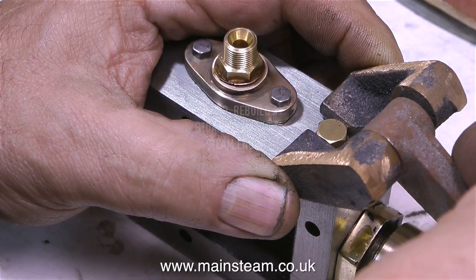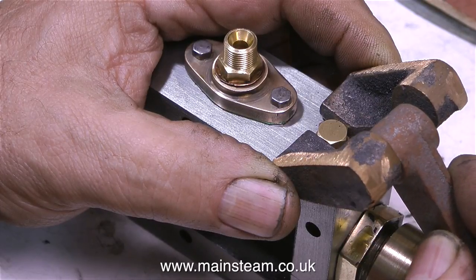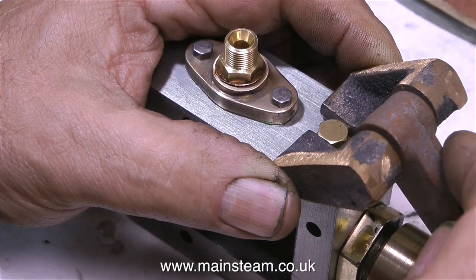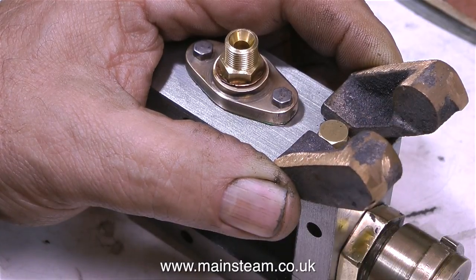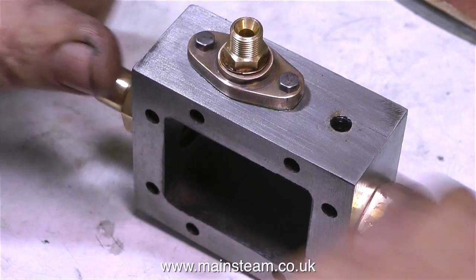This is a very strange kind of engineering — this is working with castings. When I look at this, I think it would be easier to fabricate these parts. But when these castings are cleaned up and the holes put in the right place, they have a charm all of their own.